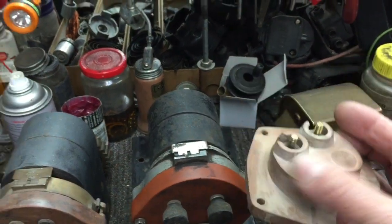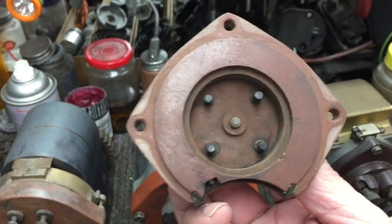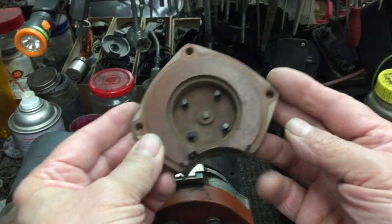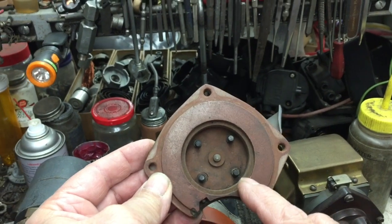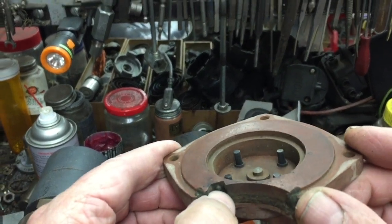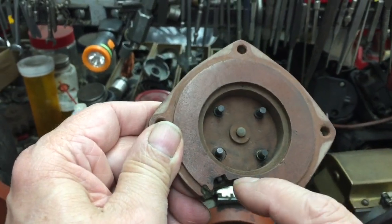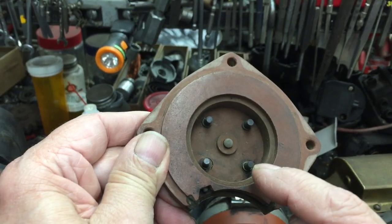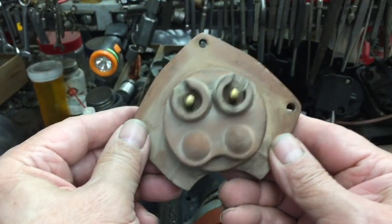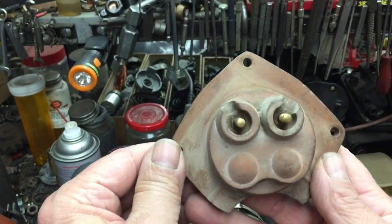Now here's a two-cylinder John Deere cap. There's only two leads on this one, but if you look at the inside, there are four carbon brushes. Really only the top two fire because that's where the spark plug leads are. The two down here — as the rotor turns, it will fire on these two as well. But there's a little exposed metal terminal here that's right up against the housing, so the spark that comes off of these two will just go to ground. This is actually a four-cylinder design where two of the sparks are grounded.